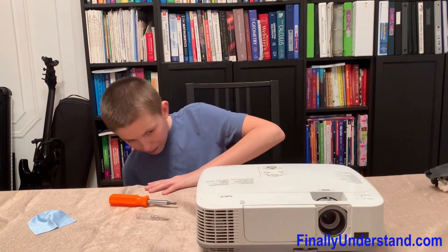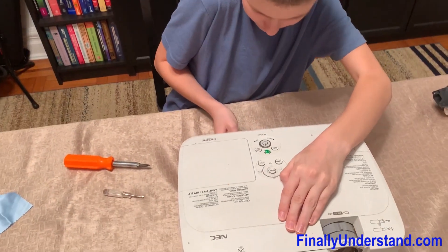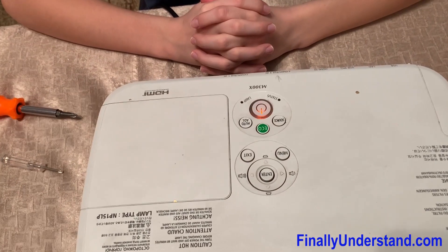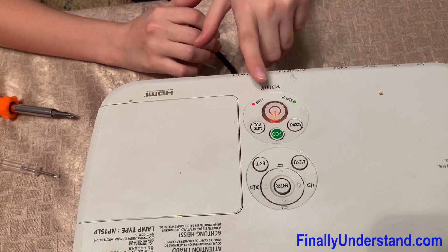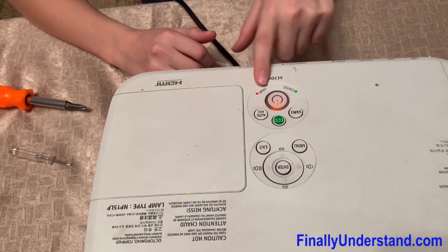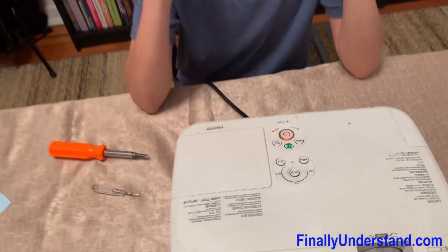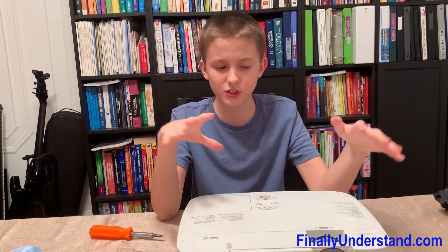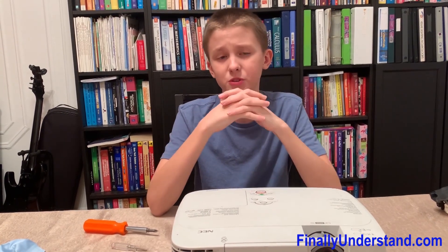Don't screw it in yet. We plug it back in to see if the lamp works. The power button says flashing red or orange, and there's a red light still on the lamp. Let's see if it can turn on — and no, it doesn't. That means there's a bigger issue with the projector, so we have to investigate into what is the possible other problem inside the system.